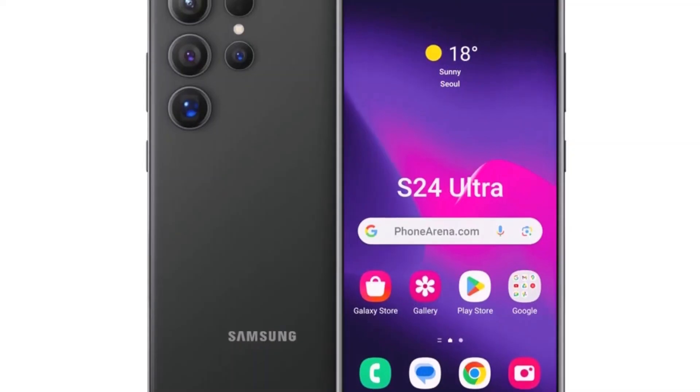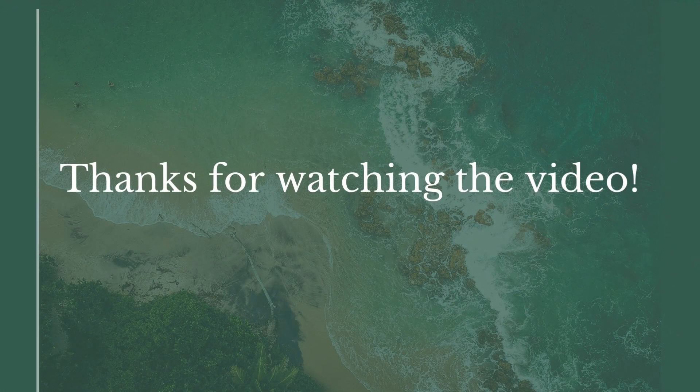What do you think about the S24 Ultra's display? Drop your thoughts in the comments and stay tuned to our channel for more updates. Catch you in the next video.